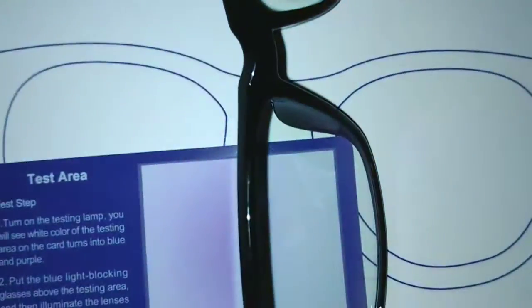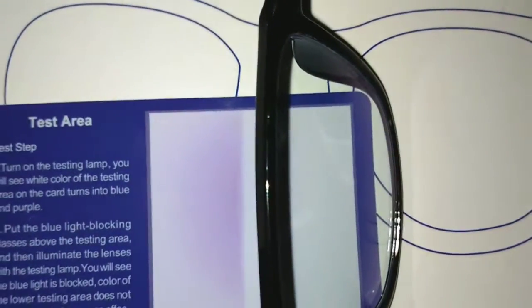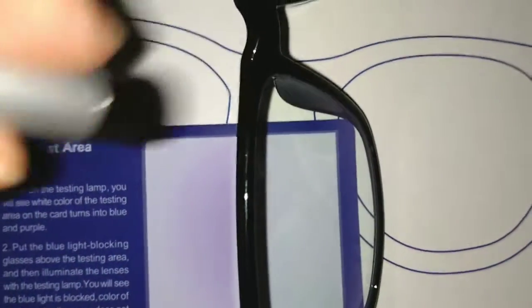These are the blue light blocking glasses. As you can see, on the side of the card where the blue light hits, you can see the blue light, but where it's going through the glasses, you cannot. It's really quite cool — I was wondering how I was going to show it to you, but they provide a testing card so you can make sure that it's working.